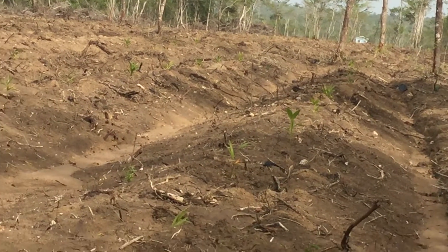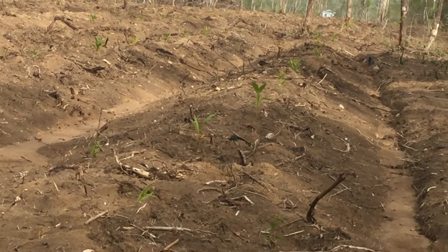We've got about 10 acres planted here in Belize.